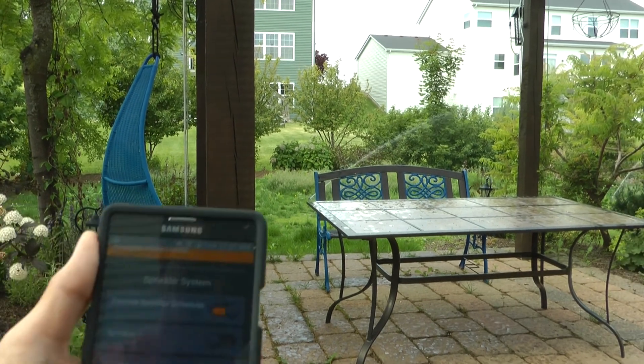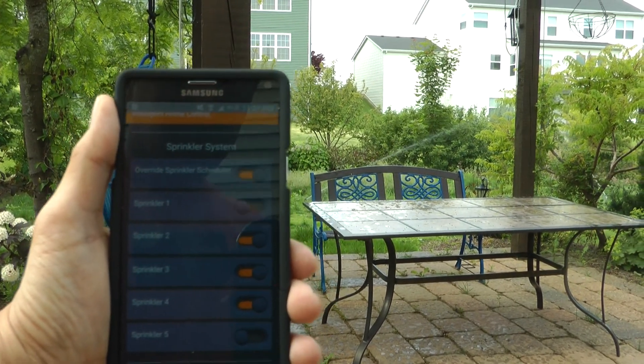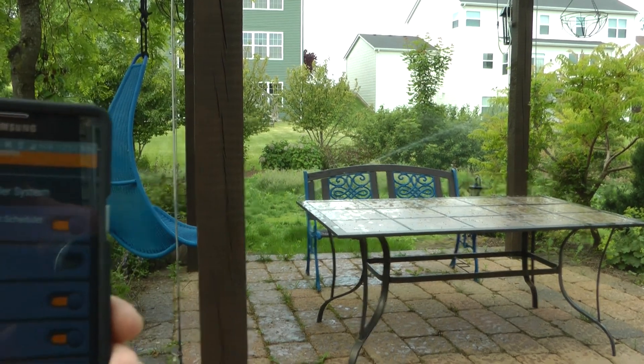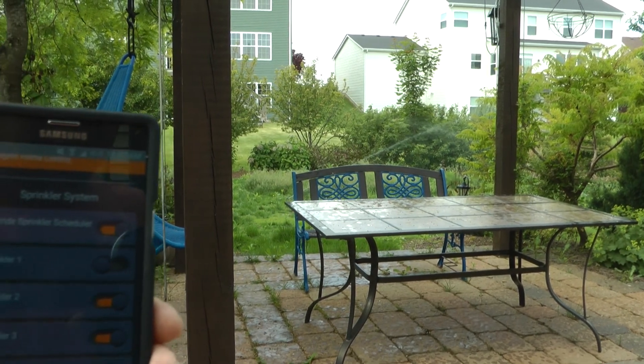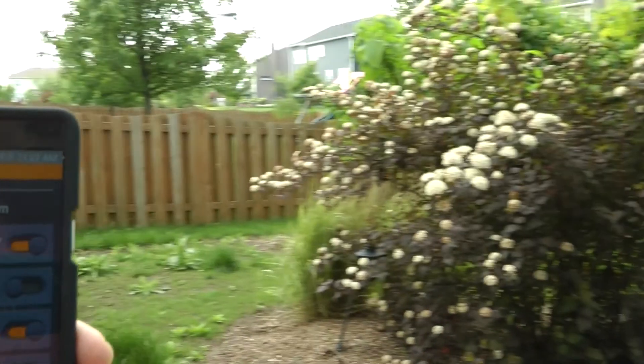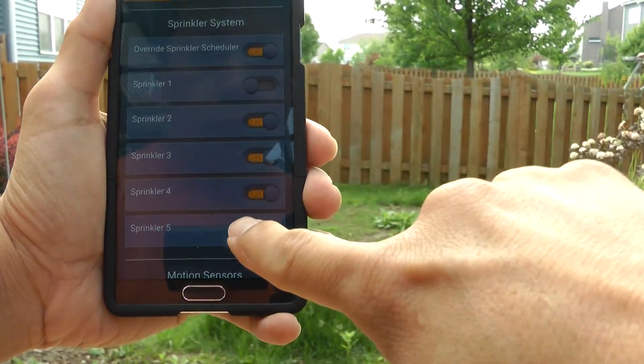So all three sprinklers are running. I've got one on the other side — unfortunately I still can't walk on the seedlings because they're only about 28 days old. And I've got another one here which is sprinkler 5.